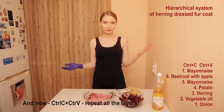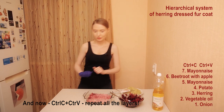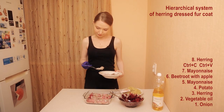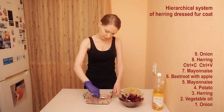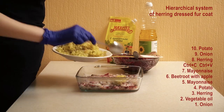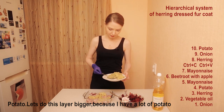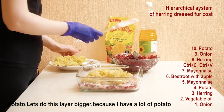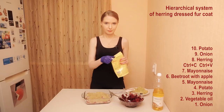CTRL-C, CTRL-V — repeat all the layers. Magic of video. Herring. Onion. Potato. Let's make these two layers bigger because I have a lot of potato. Mayonnaise.